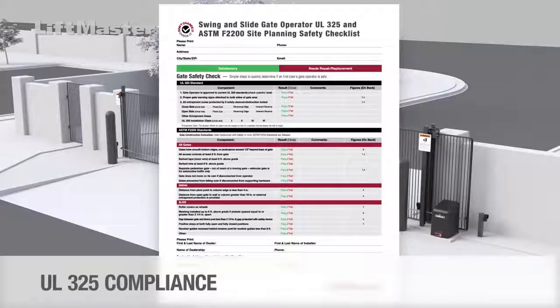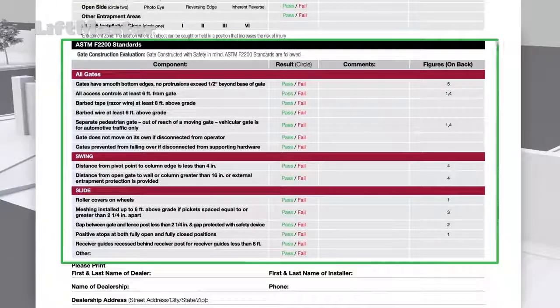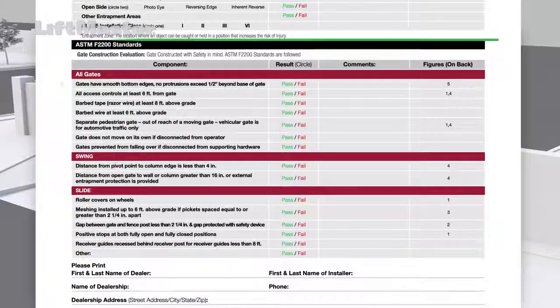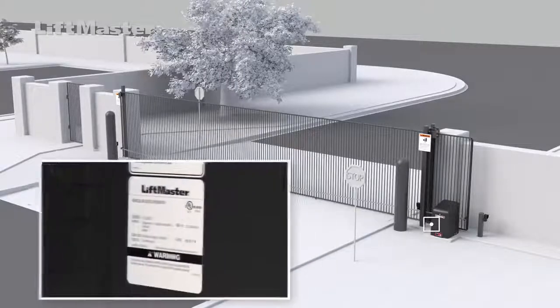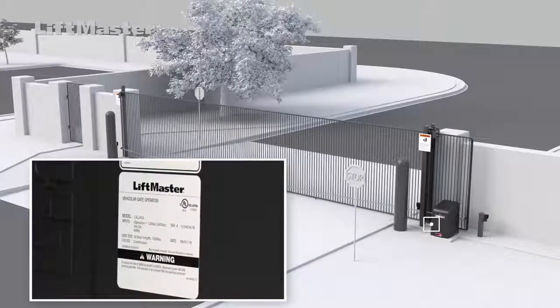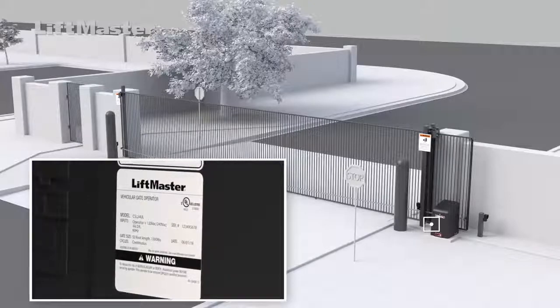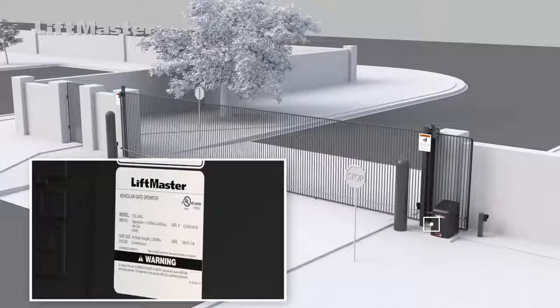The checklist has two sections. The first part is to see if the installation complies with UL325 guidelines. The second part checks for compliance with ASTM guidelines. Begin by checking that the installed gate operator is approved to current UL325 standards. LiftMaster operators meet UL325 and bear the UL listing mark.